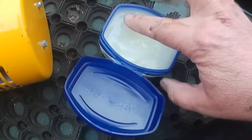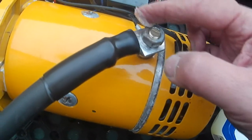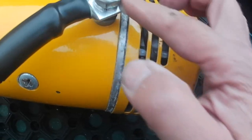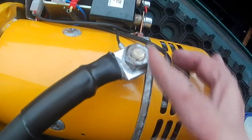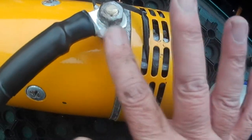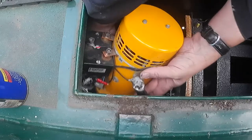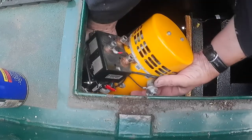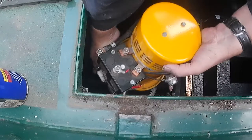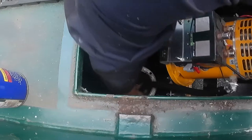Now prepping the bow thruster to go back in. I've made the cable — this is the negative connection which you can't get to when it's in, so that's all bolted up nice and tight. Putting Vaseline on it just to keep it from corroding, then gently lowering it in. The technical term is wiggling it around until it fits — there's a little spindle it has to go onto; there's probably a method to it but I'm not sure what that is.